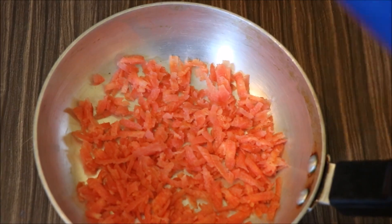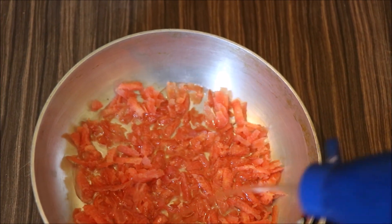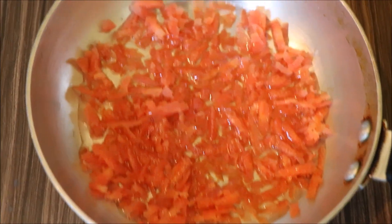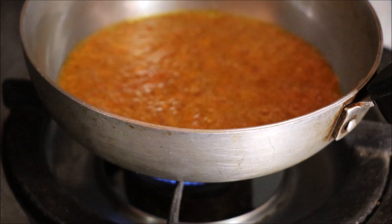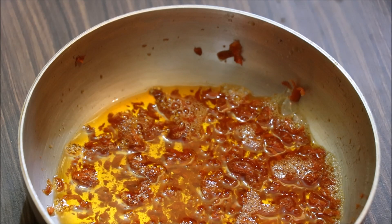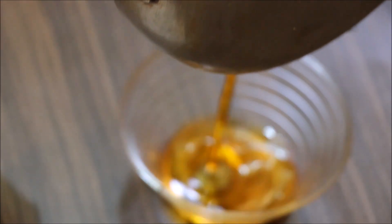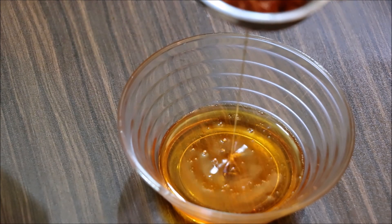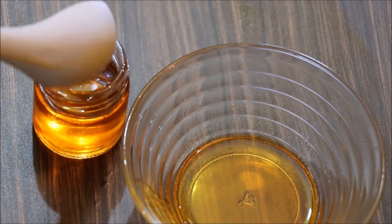I have got one cup of gajar and one cup of oil. With this method, we can store it for 1 month. Heat it on a low flame for about 5 minutes, then wait for it to cool. After it cools, store it in a container. Our hair oil is ready.